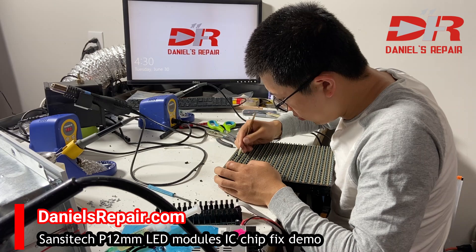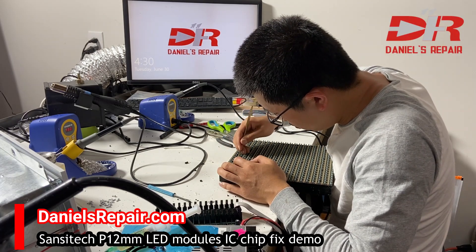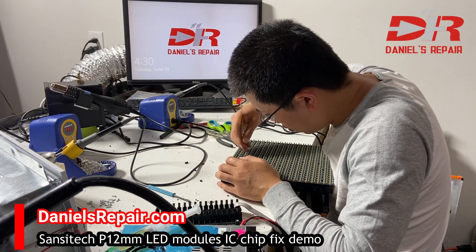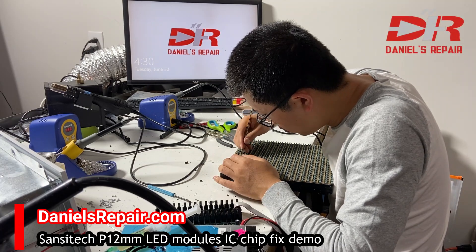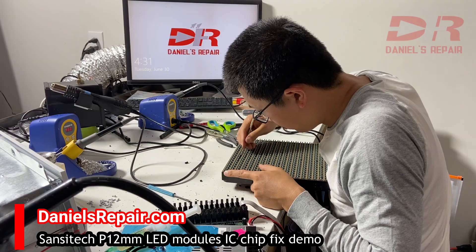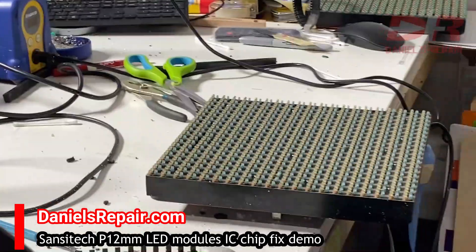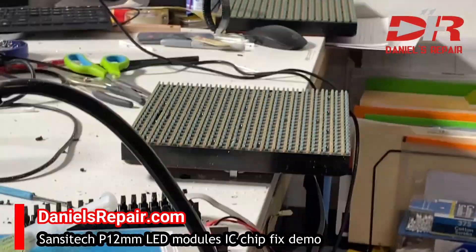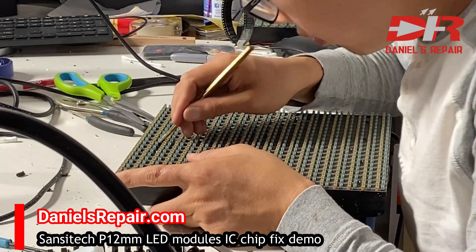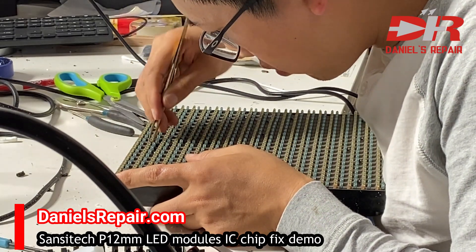First, we have to scratch off the black silicon glue between the pixels which covers the IC chip. It's not an easy job — it has to be done little by little, because we're not supposed to hurt the IC chip or the PCB board. So we do it very carefully and patiently.